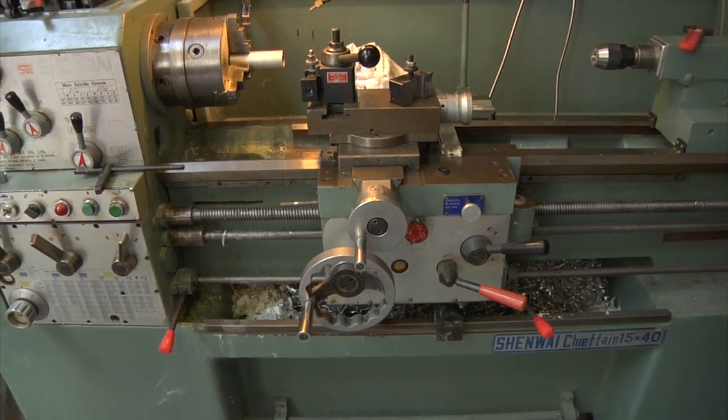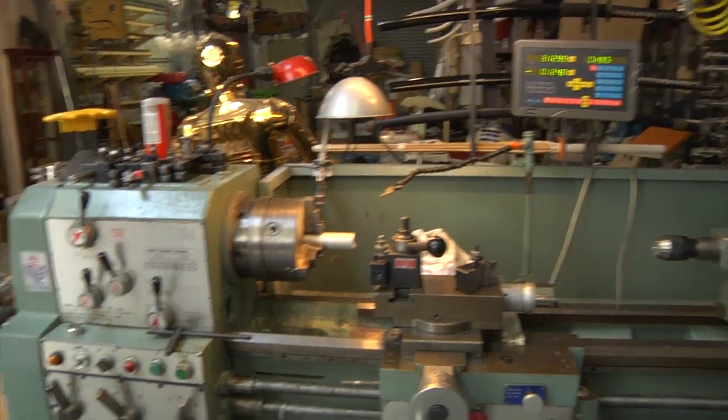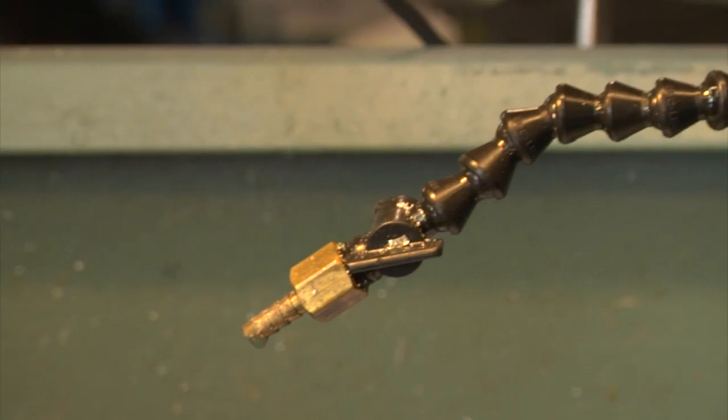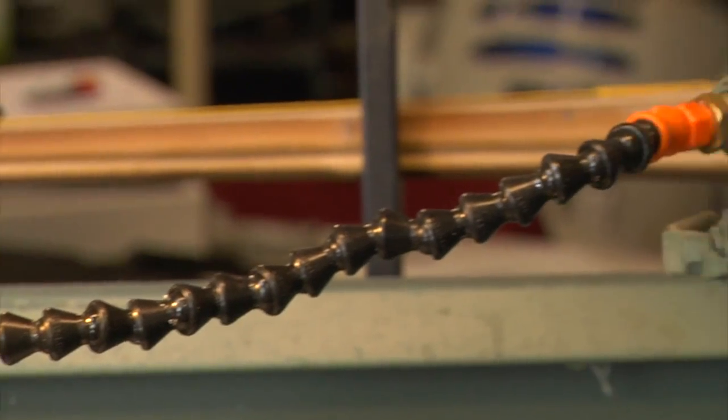First off, we should tell people what you use a lathe for. Every tool in the world, in general, is for taking something large and making it smaller in precise and important ways — reductive processes. The lathe in a machine shop is one of the two tools that do that. The other one is a milling machine. We'll talk about that later.